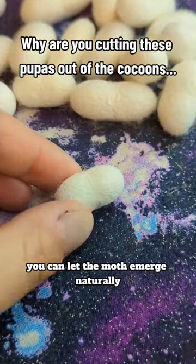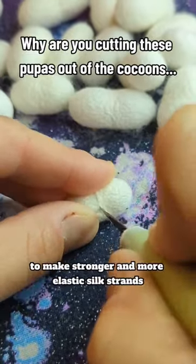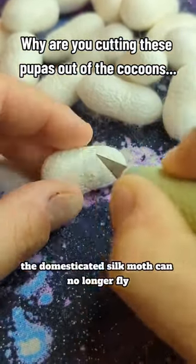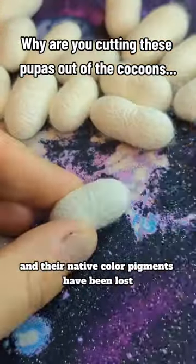You can let the moth emerge naturally, but due to genetically altering the silkworms to make stronger and more elastic silk strands, a lot of the moths struggle chewing their way out of the cocoons. The domesticated silk moth can no longer fly, and their native color pigments have been lost.